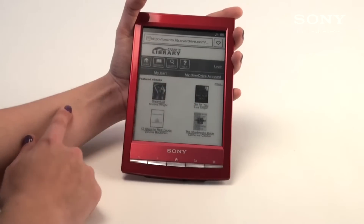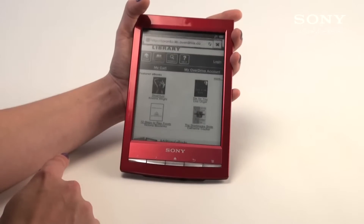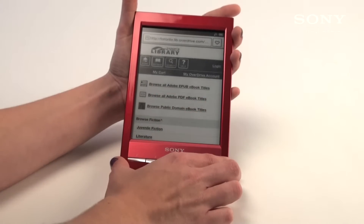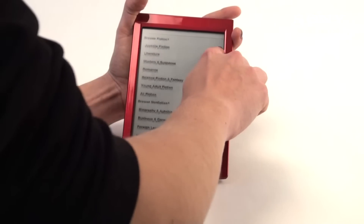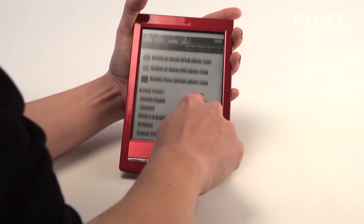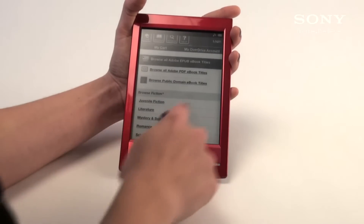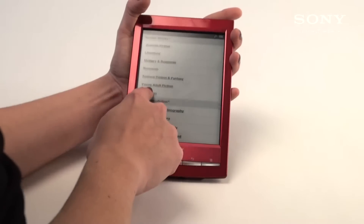Here you can see all the featured eBooks. You can browse or search for certain books. We're going to hit browse to see what books they have available. Because the eReader supports various different formats, you can do either Adobe EPUB or a PDF. If you scroll down, you can also choose by different genres. I'm going to browse by eBooks and just choose fiction.